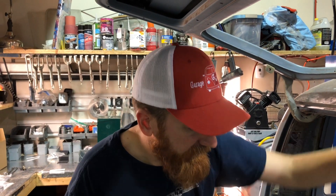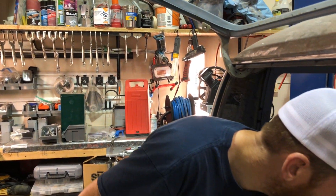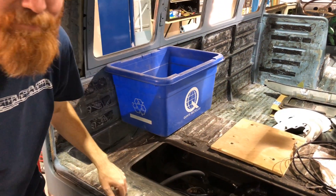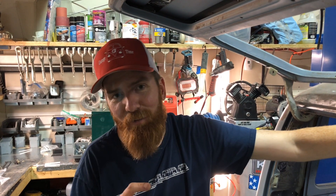Up here I've now got tons of room, so I can put my fire suppression back in or whatever I want above the engine. Sean just pointed over — want to show you something really cool that we're really excited about.